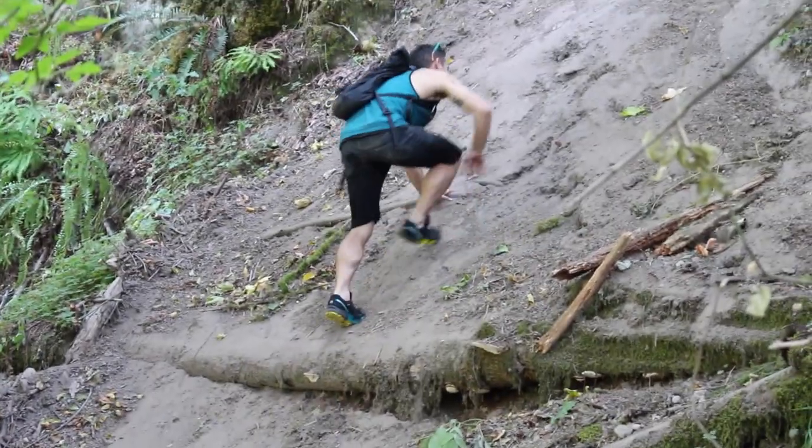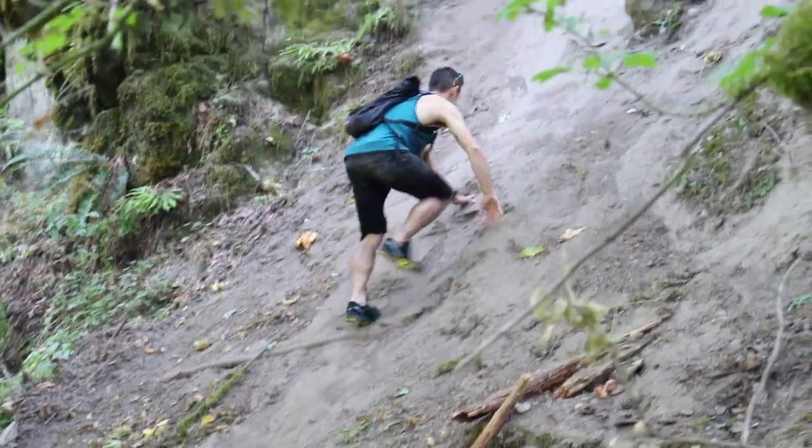A lot of people say it's a little too narrow — I'm okay with that. I didn't chafe or anything on my feet. On dirt, on dry rocks, it's awesome. It sticks like a claw. But once you get it wet...